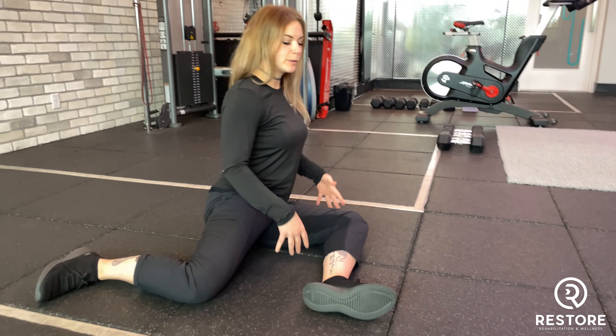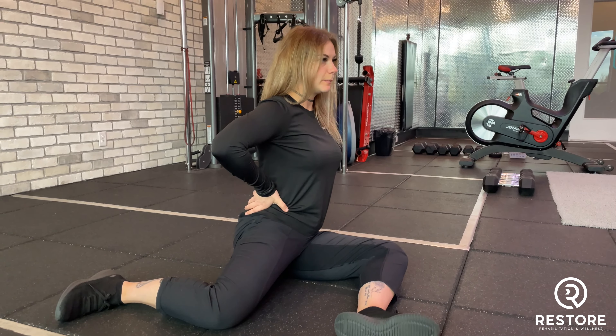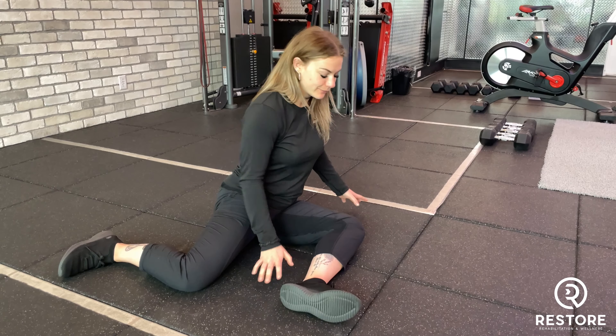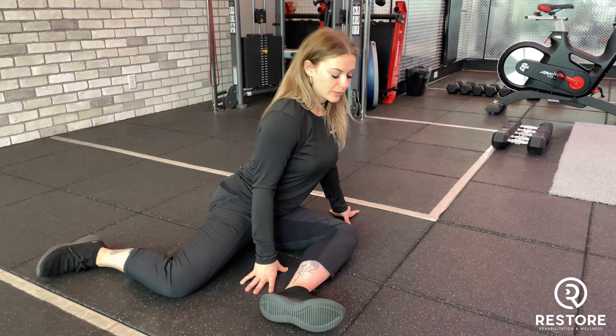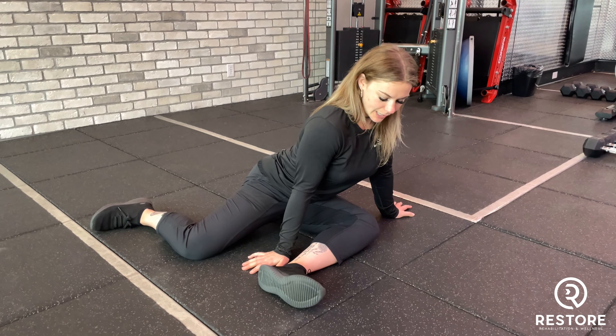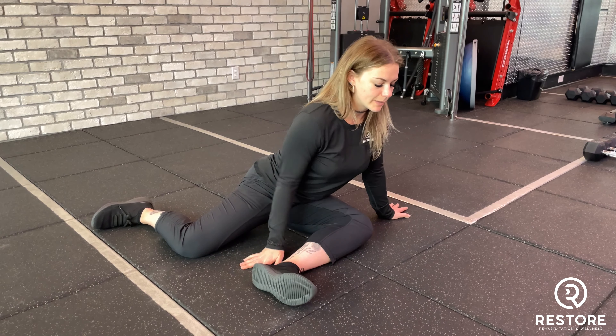We're going to try to sit upright as much as possible, keeping that lumbar spine neutral. We're going to lean forward into it — everyone will feel a different stretch at different parts of the angle. So wherever you feel a nice gentle stretch, we'll hang out at the forward end of that. Again, nice neutral spine.